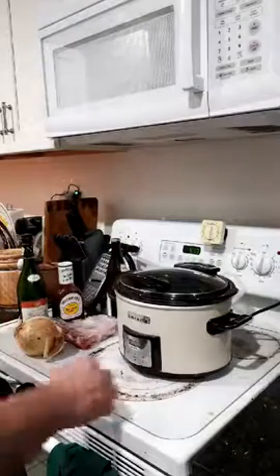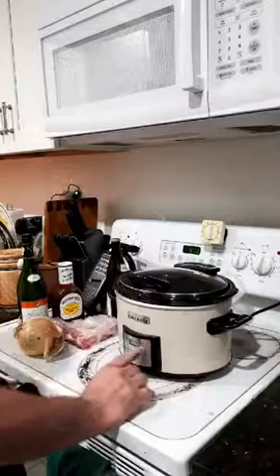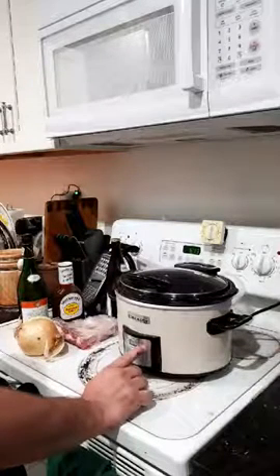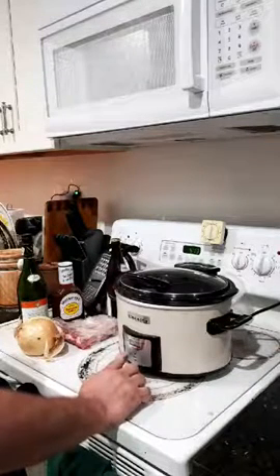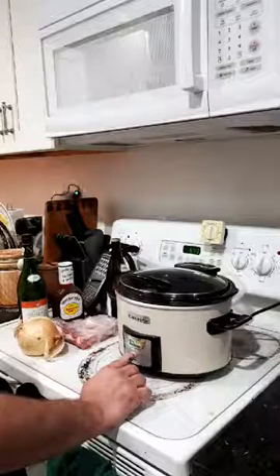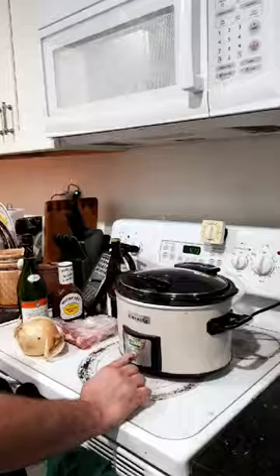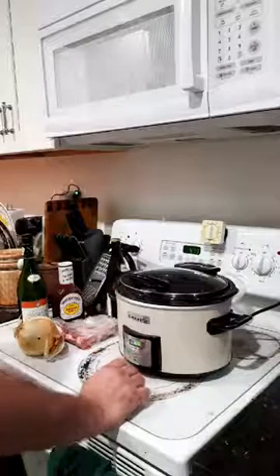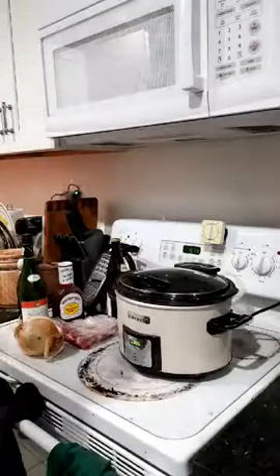You want to set the crock pot for slow or low. I'm going to go ahead and set this for eight hours, so this thing will probably be ready around 11.